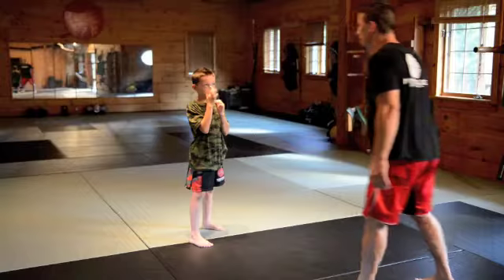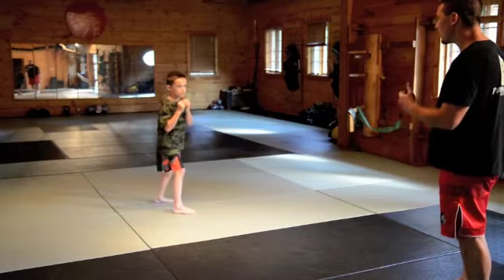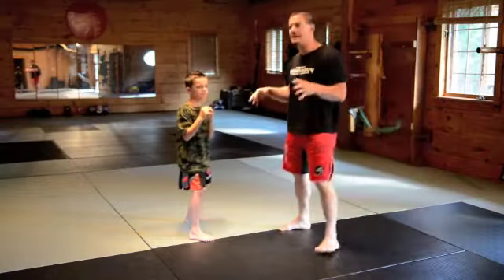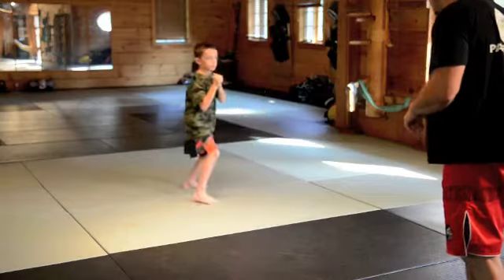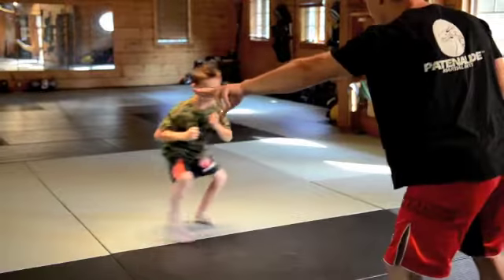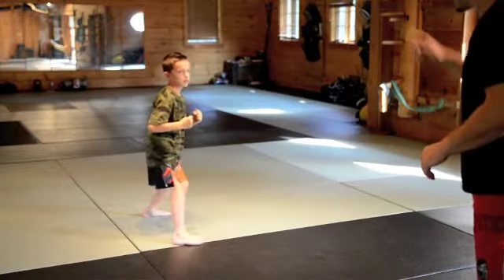Nice and slow. Forward, back, back, back, forward, forward. At all times you feel in balance — he always feels like he can throw a punch or a kick. Back, back, forward, forward, left, left, right, right, back, back, forward, forward, stop.